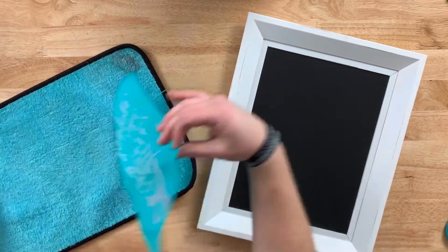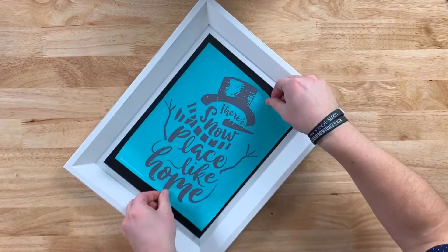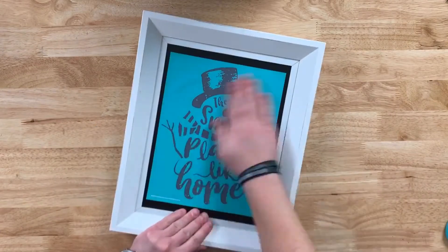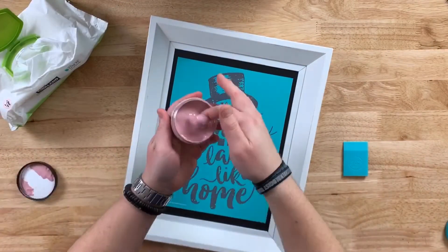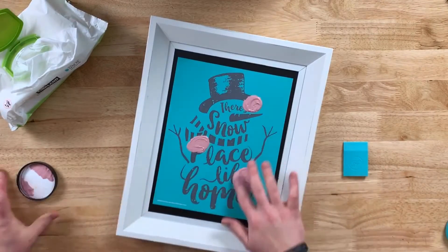We'll start by using our fuzzing cloth and fuzz this about three to five times and center it on the board. Now you can do this transfer so many different ways, but we're going to be using my hot mess method. If you don't know what that is, I'll give you the link down below and you can see that tutorial.